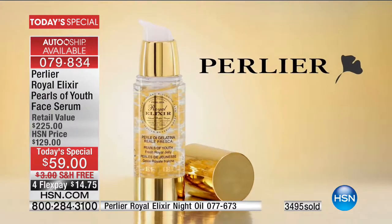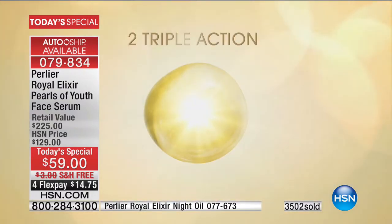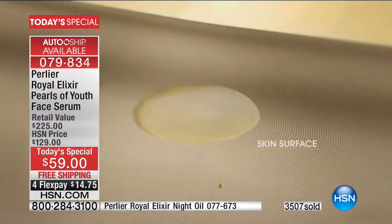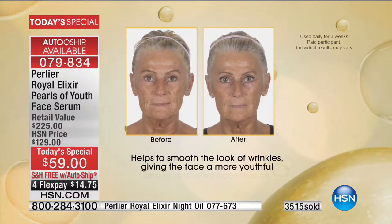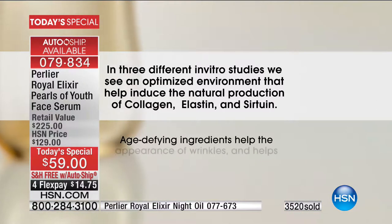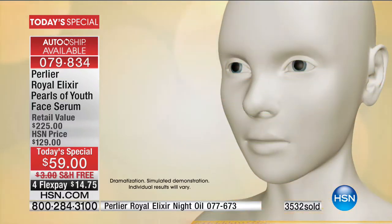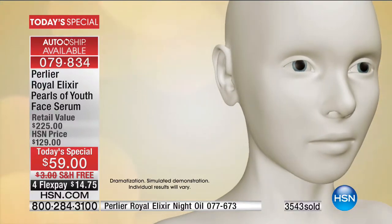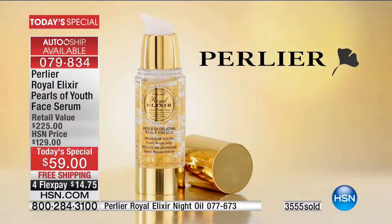Royal Elixir Pearls of Youth contains proprietary micro pearls which release fresh Royal Jelly when applied. Perlier's Royal Elixir Pearls of Youth has two different triple-action effects — one in delivery and one in function: immediate, deep, and long-lasting. It helps to smooth the look of wrinkles, giving the face a more youthful and rejuvenated appearance with a tighter, firmer look. Age-defying ingredients help the appearance of wrinkles and help your skin stay younger-looking longer. It is an innovative treatment meant to be used for just 21 consecutive days every three months to give your skin a tremendous boost. Your skin will look firmer, more vibrant and youthful with every change of season — skin appears younger, fresher, and smoother.